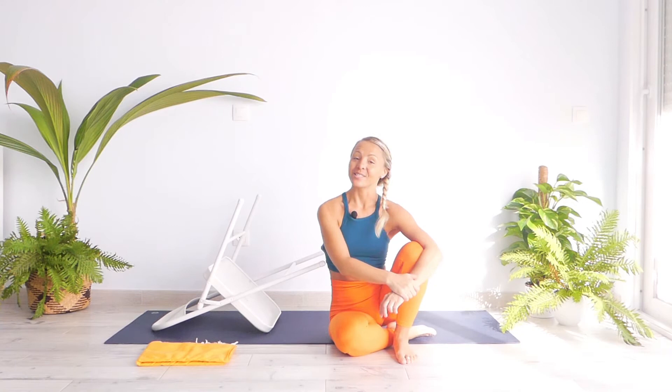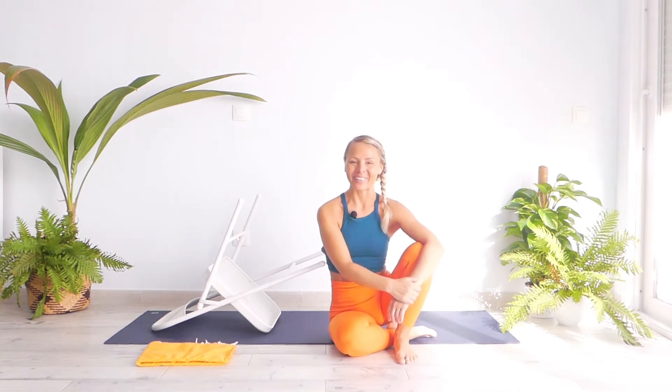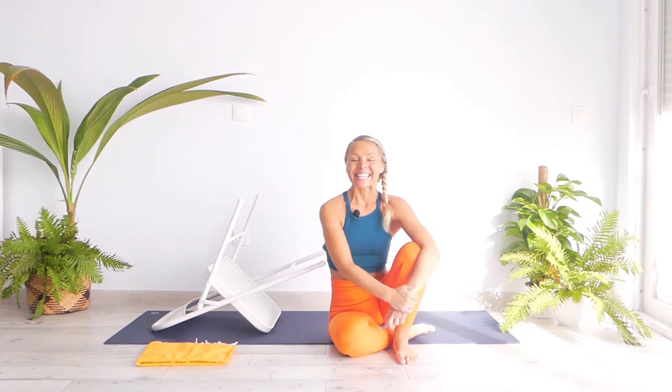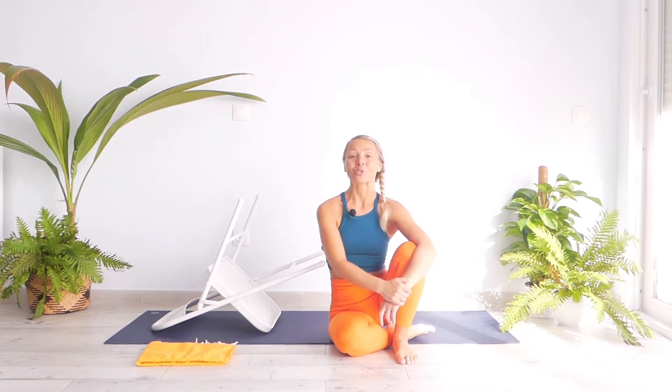Hello everyone and welcome to 10 Minutes Yoga. My name is Natasha and thank you for joining me today. In today's session I will be teaching you some twisting traditional yoga asanas with the help and support of a yoga chair.